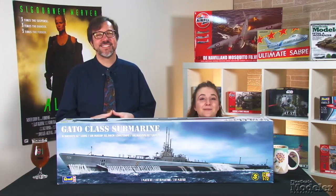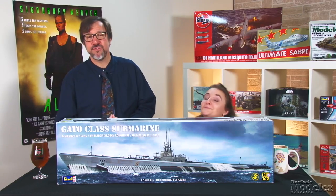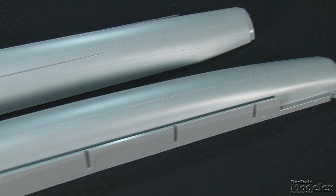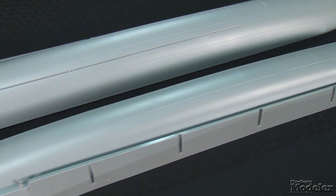Next up is a reissue that'll be welcomed by submarine fans: the 1/72nd scale Gato. The first major American class of submarines of World War II, Gato served mostly in the Pacific starting in 1942, and more than 75 were built. This is a big model — 52 inches long — and a big part of the box is taken up with the hull halves marked by raised weld seams.